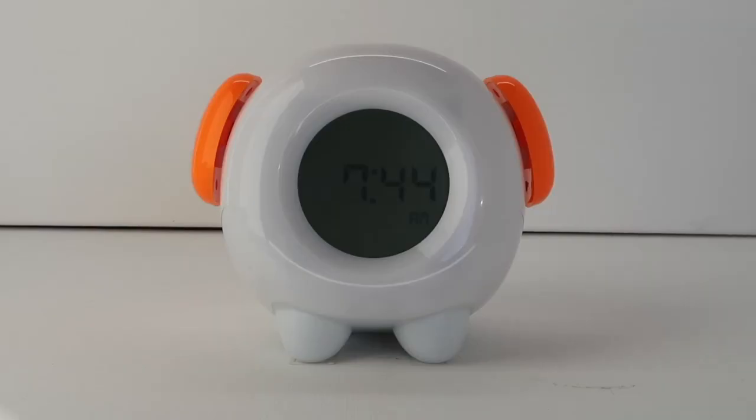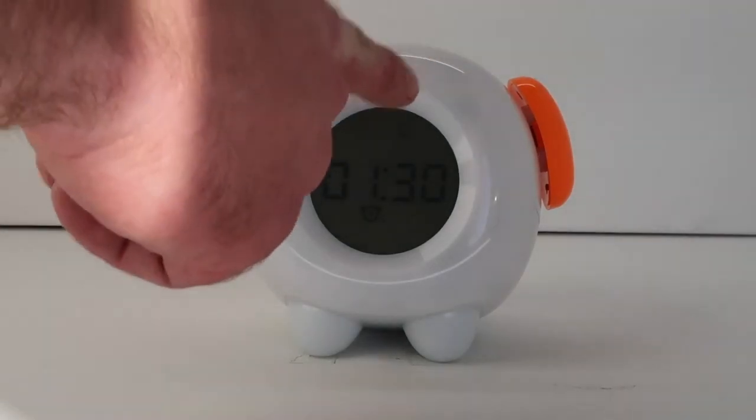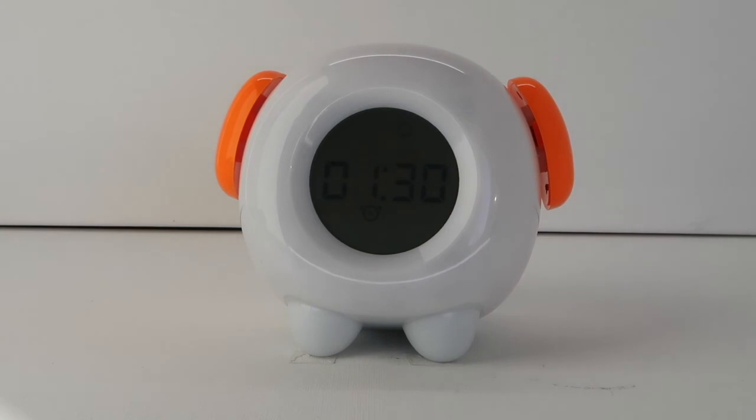Starting the nap timer: open the cover to the control panel and press the nap button one time. The bell and alarm clock icon will show and the selected timer will show up on the display, and the timer will begin counting down. When the nap timer has counted down and the alarm has sounded, the nap timer and alarm can be snoozed in the exact same way as the regular alarm.